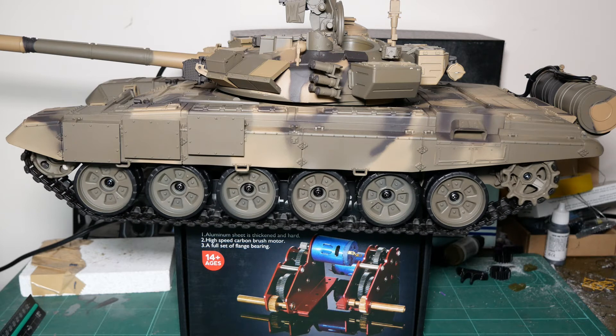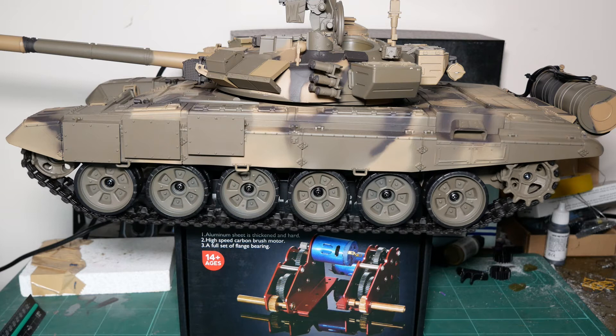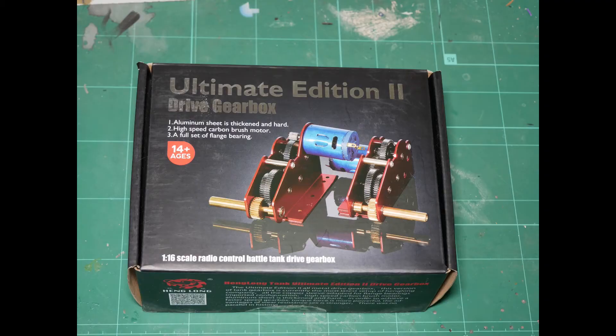Hi! Welcome to Model Marvels. Here is a step-by-step walkthrough on how to fit upgrade gearboxes to your Henglong tank. We recommend these Ultimate Edition gearboxes, but make sure you purchase the correct gearbox to fit your tank.